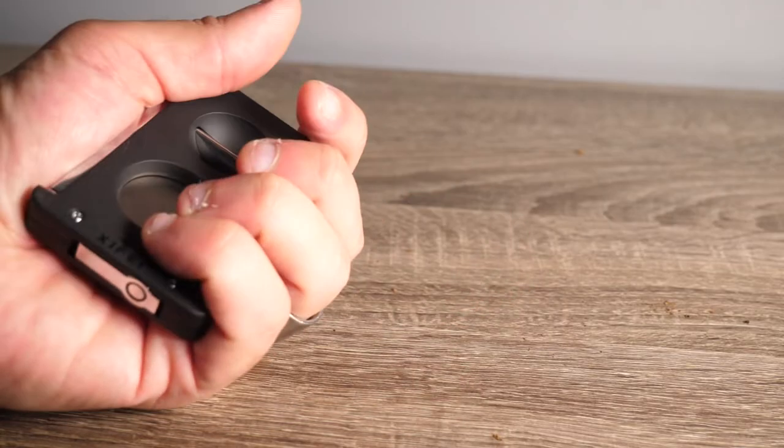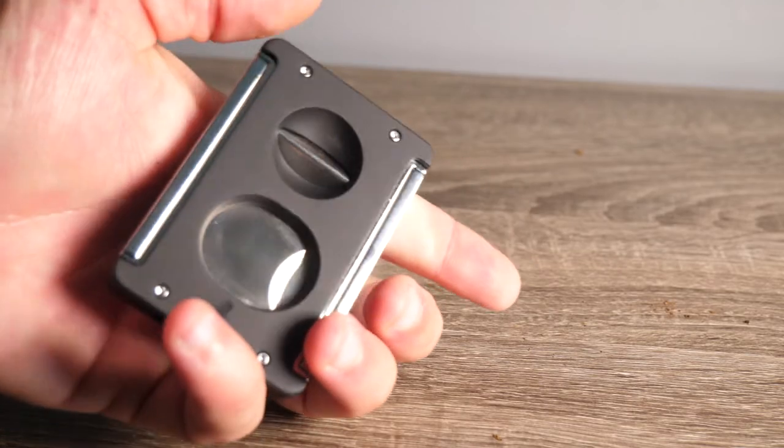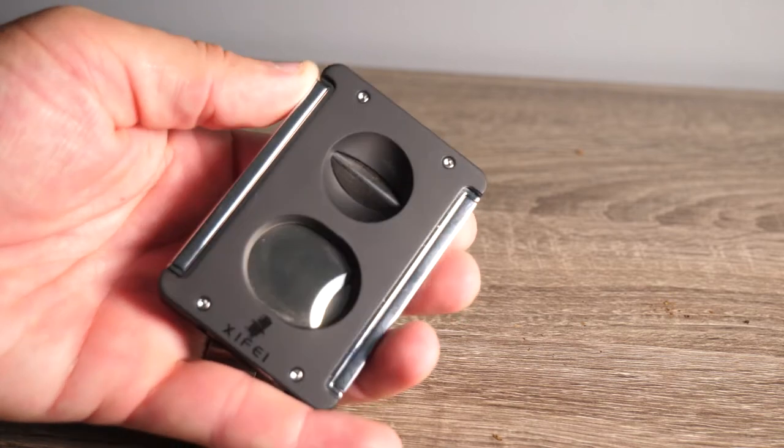When you pull the cutter out of the box, you notice the weight and how good it feels in your hands. It's small and compact and you can put it in your bag, your briefcase, or just your pocket.